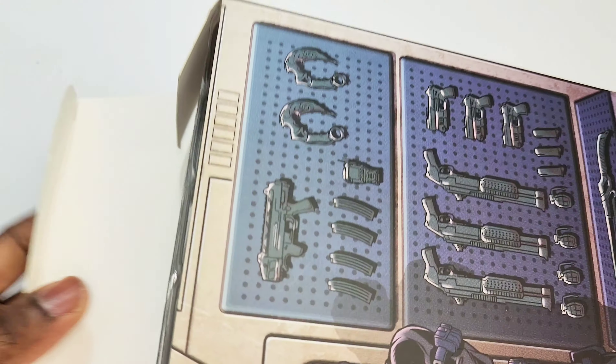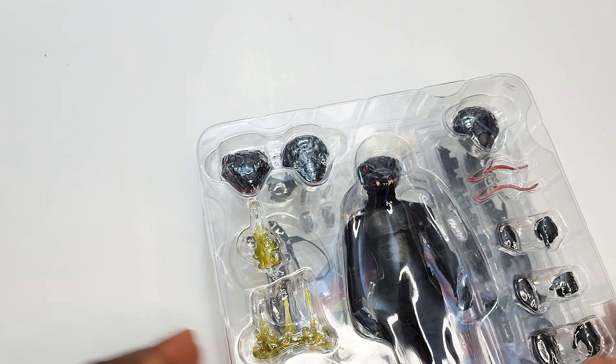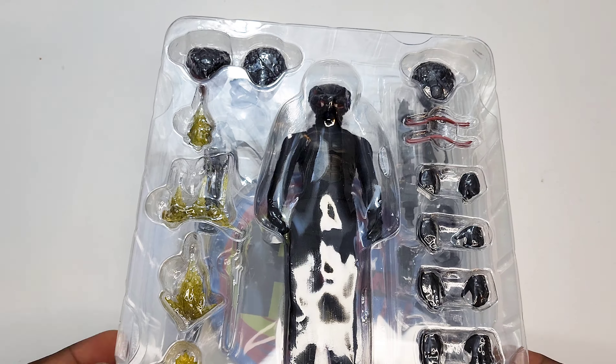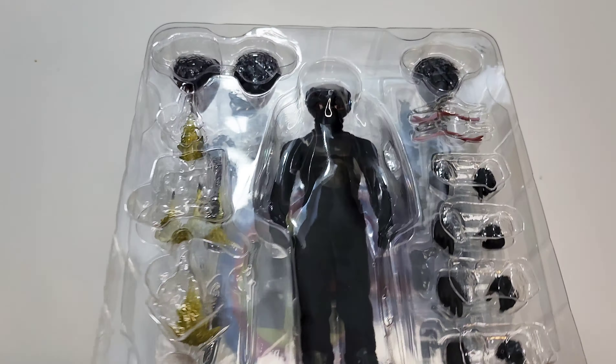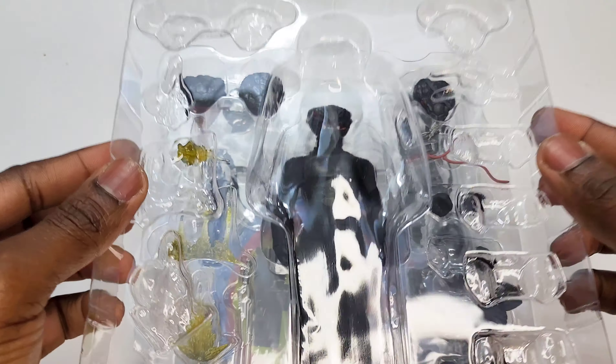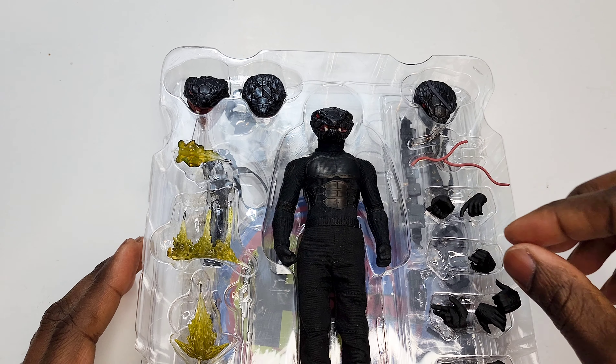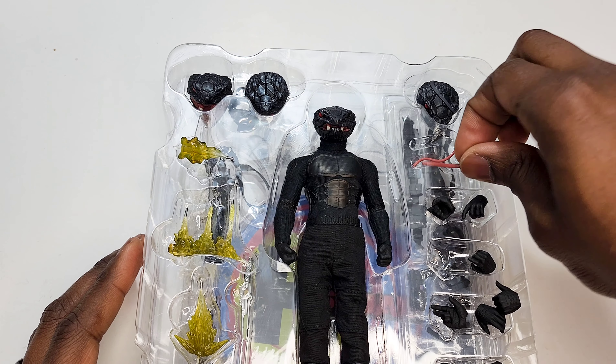Yo yo, what's up people, hope you're having a good day or night. We are back at it — Death Adder is in the building. Mezco exclusive, though I believe you could still find this on Big Bad Toy Store. He was up there, so here he is. We got a lot of accessories.